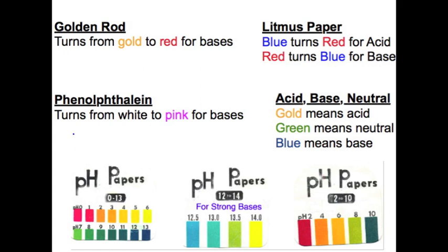The two substances we're going to test are bathroom cleaner and fruit juice.